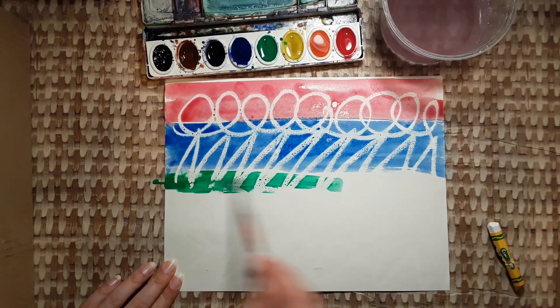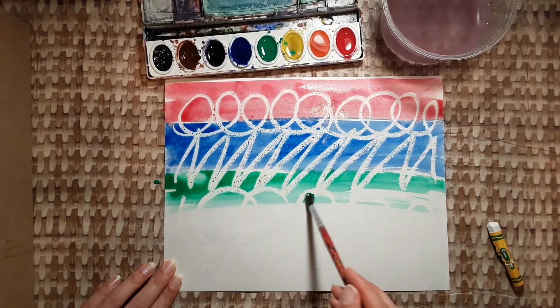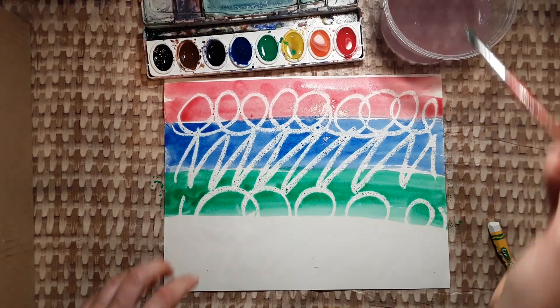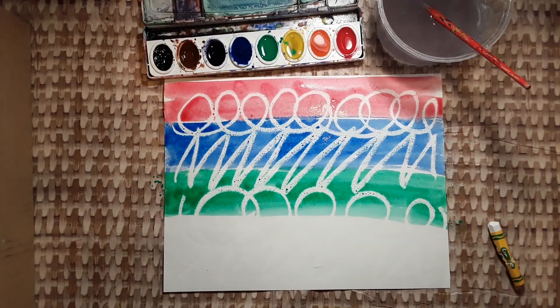Wash your brush and switch colors. Keep going with different colors until you've filled your whole paper with watercolor washes. You can try to use a little bit of every color. Maybe you could do a pattern. Have fun, kids!